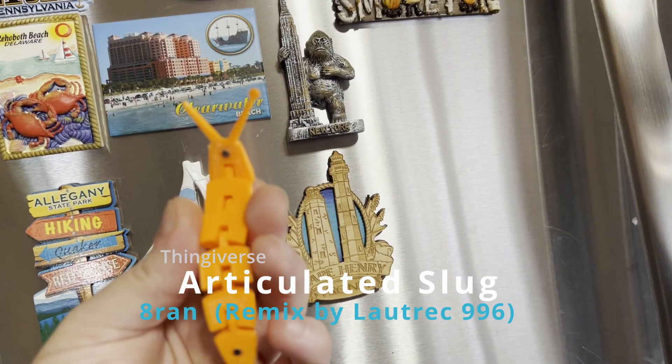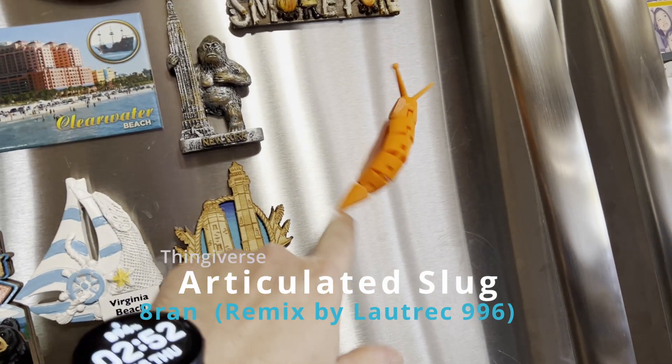Very easy to print and this one has magnets. A remix by Lotrek 996.